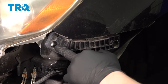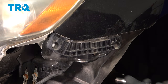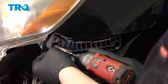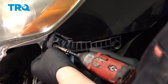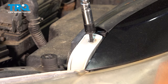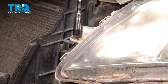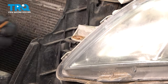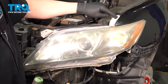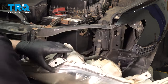Remove the three 10-millimeter bolts for the headlight — there will be one on the side and two on the top. Lift up on this top tab; there's a plastic stay sitting in it. Then you're able to pull the headlight forward.